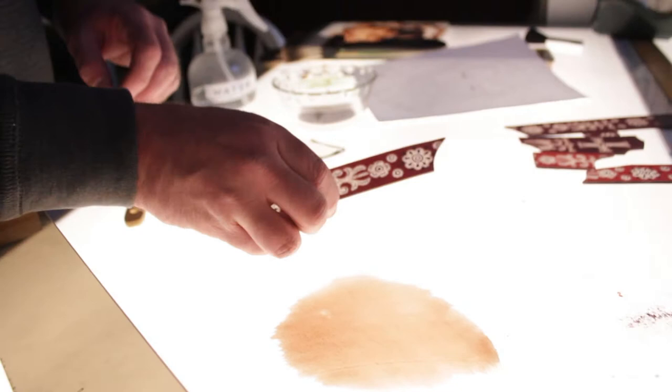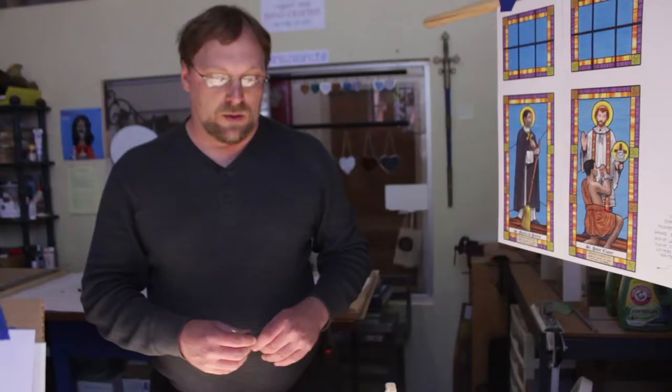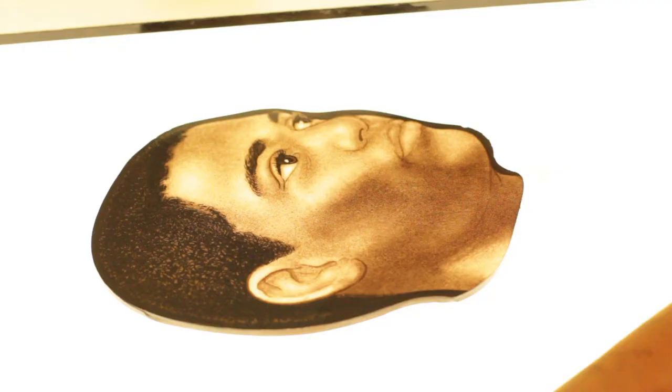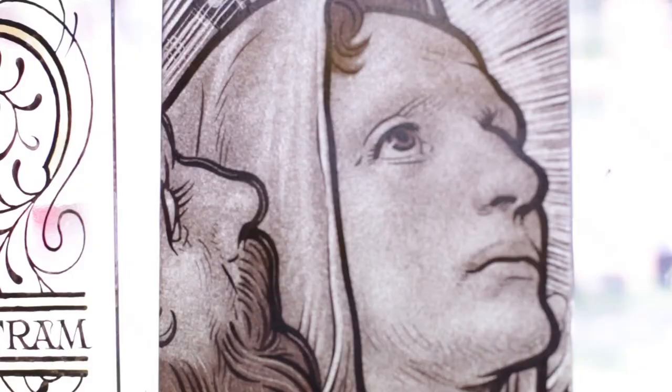After that dries, it looks something like what you see here on this piece. You just take and highlight away out of the mat, off of the glass, just to get your tones. Sometimes you can stipple. Sometimes you can just take a stick and stick through it.